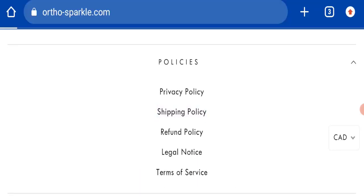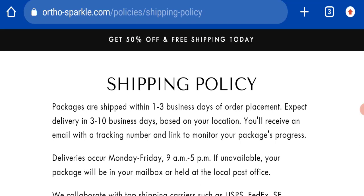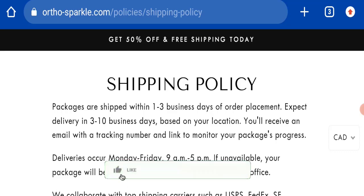Next, we will check the shipping policy of this website. Packages are shipped within one to three business days, and delivery takes around three to ten business days.